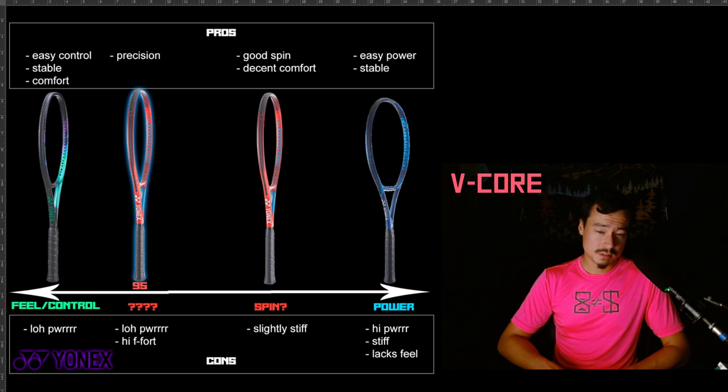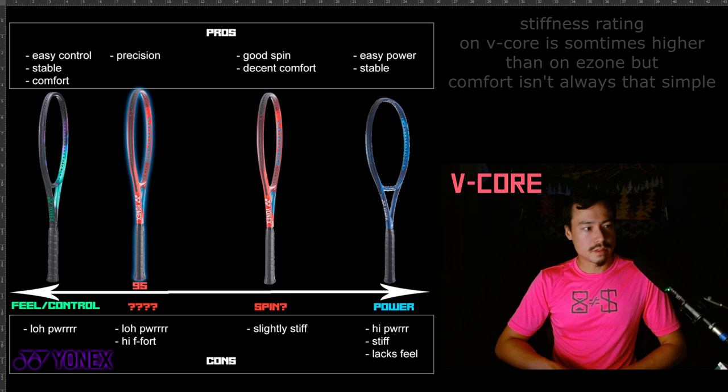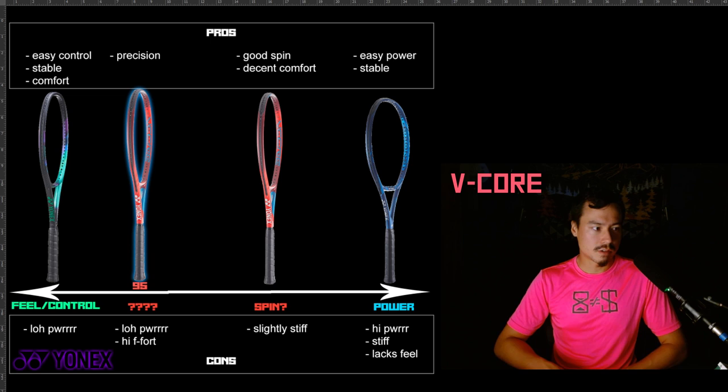It's not bad, and it never gave me any arm issues, but I know some people are sensitive to that. The string pattern is a little bit more open than the E-Zone, and I think it's a little more open than the V-Core Pro series too — the V-Core Pro series has a couple that are 18x20, and you've got a 97 in there. The V-Core 98 string pattern looks a little more open than the V-Core 97 actually. The V-Core 98 and 100 are definitely marketed to be more spin-friendly, and if you look at the string pattern, that'll make sense.